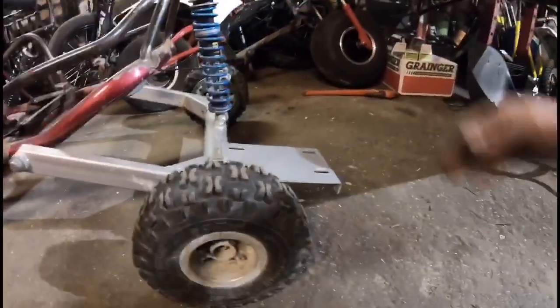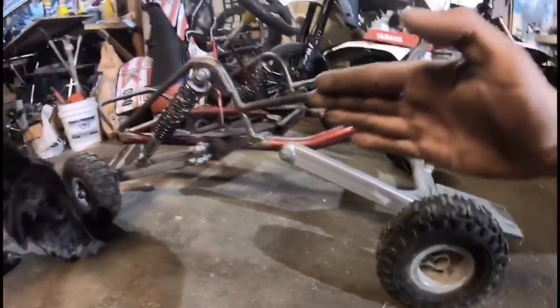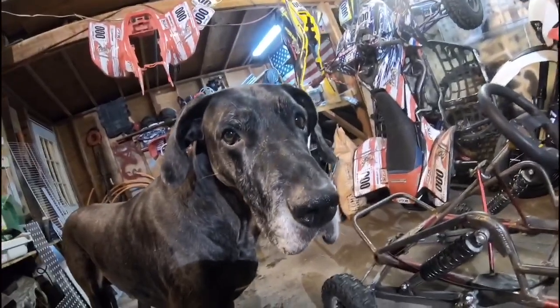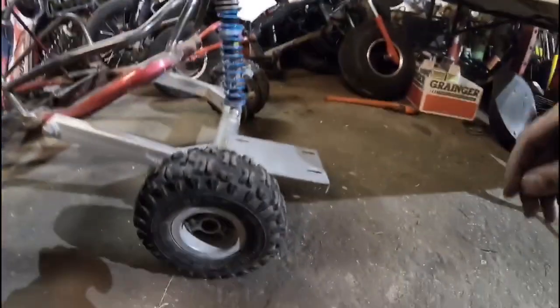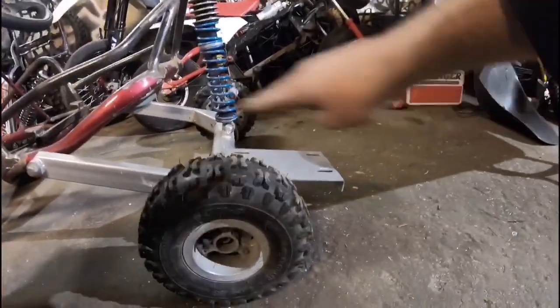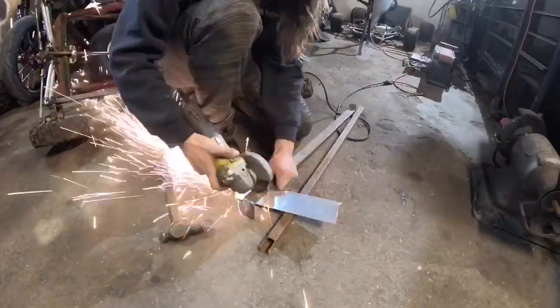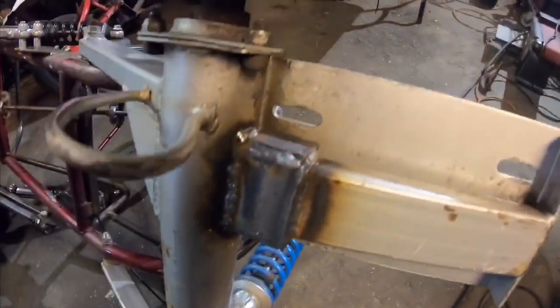Before we make the bracket itself, we have to take care of the mount on the go-kart. Because of the extreme lift we gave it, it kind of has a little downward angle. We're going to have to lift it so it sticks out a little straighter — not so much in a downward angle. That means going with the grinder, cutting the old bracket off, making new ones, and welding the whole thing together. Slightly overkill, but I like it. And we got that taken care of — quick test: yeah, that's strong. Make the go-kart do wheelies.